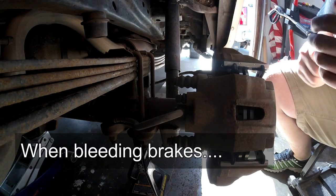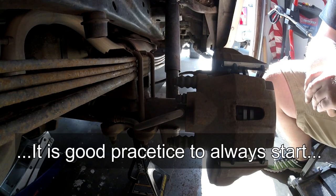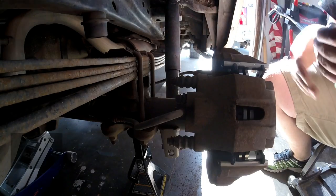Hey guys, today we're working on an '04 F150. We're going to bleed the brakes. We just did a complete rear brake job, so the next step on this is going to be to bleed the brake system.